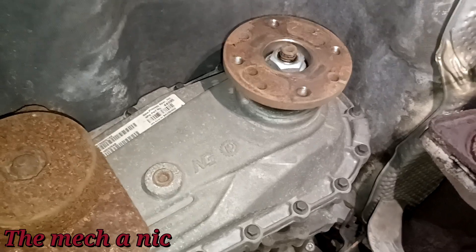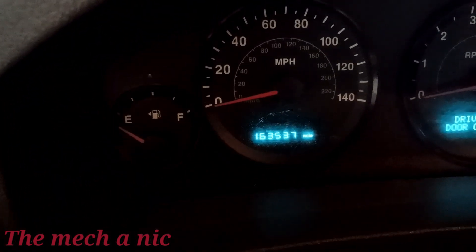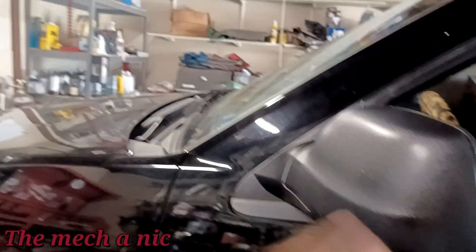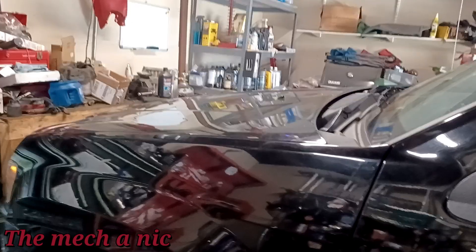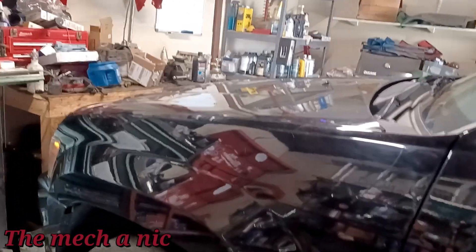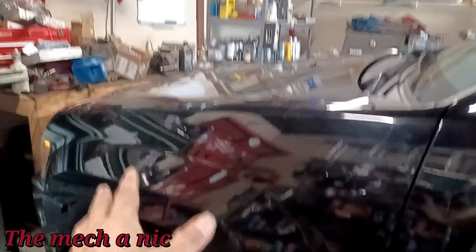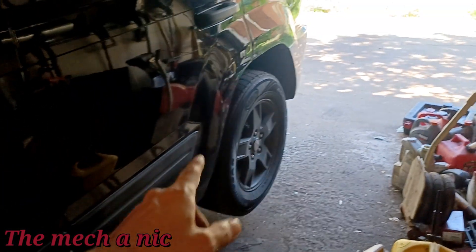I'm going to go ahead and change out that differential fluid since this thing has a good amount of miles — just over 163,000 — and I can guarantee it has never had the transfer case and differential fluid serviced. The owner also mentioned the oil light came on and started flashing on the way over, so she wants me to check the oil. This car has a crazy oil consumption problem ever since she bought it a few months ago. She'll do an oil change and within a week it's beeping saying it has no oil — that's how fast it's going through oil.